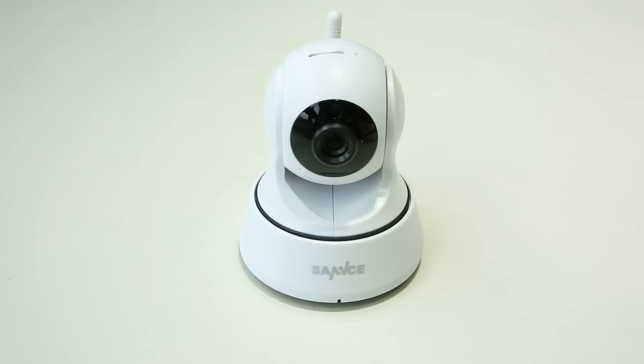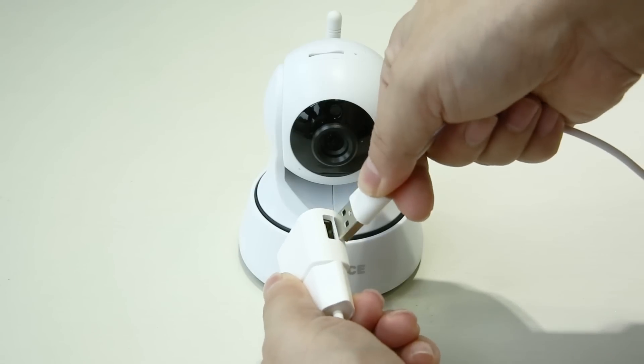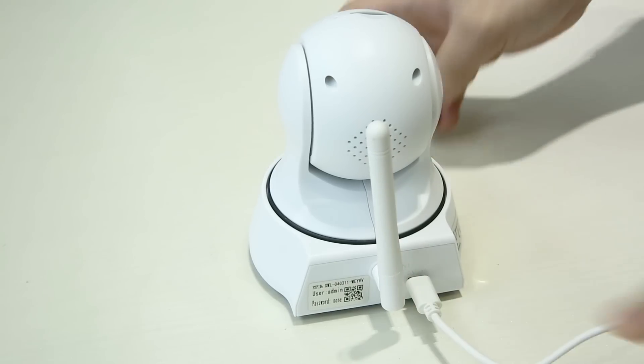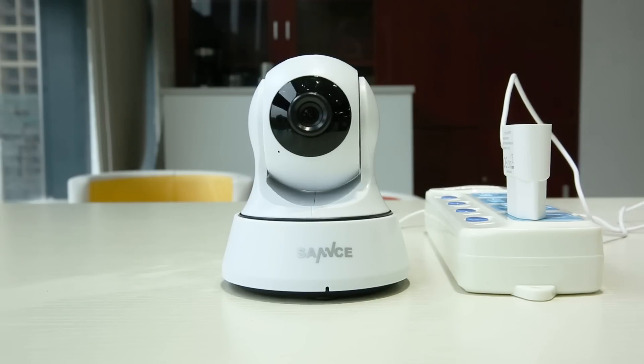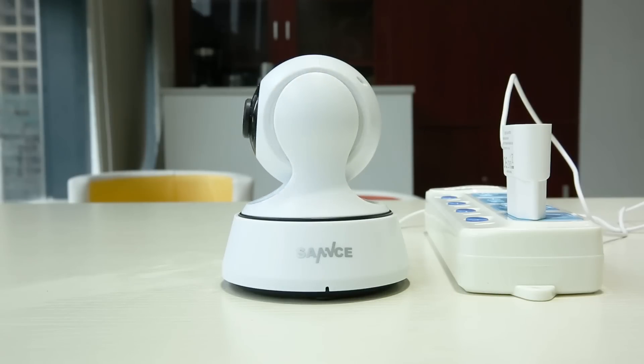To set up the camera, first you have to get it powered. Plug one end of the USB cable to the included power adapter, the other end goes to the USB port on the back of the camera, and then plug the power adapter in any socket. When it is powered, the camera head will spin horizontally and then vertically for self-checking.